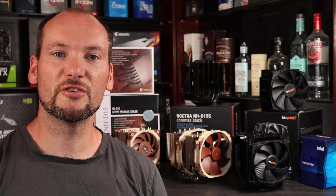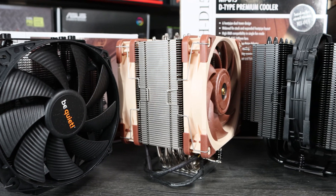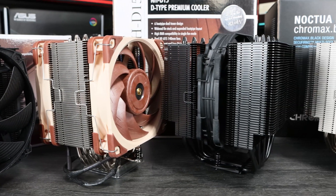Hi there, welcome to Premium Builds. I'm John and this is our high-end air cooler roundup. Premiumbuilds.com is your go-to site for information, tips and component selection choices to help you plan your next build. In this test we've got coolers that will handle any consumer CPU on the market, but which one's right for you?